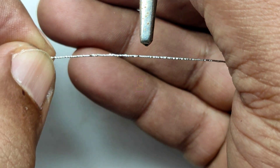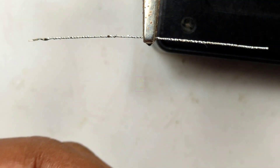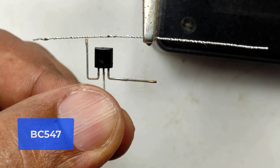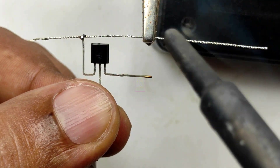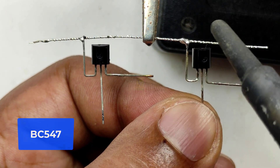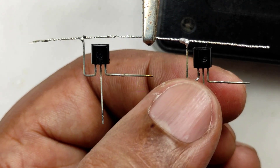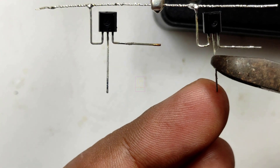Hi all, welcome to the new episode of TechInsert. We are going to make a very cheap and very accurate 12-volt battery level indicator. We are showing two levels only — low and full. Low is below 11.5 volts. This circuit is very accurate and you can connect it across the battery all the time. No external voltage is used, and the consumption is very less — under 15 milliampere.